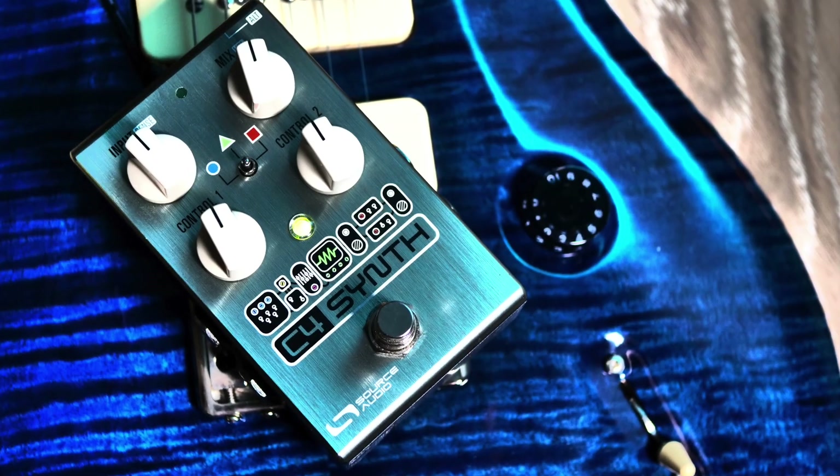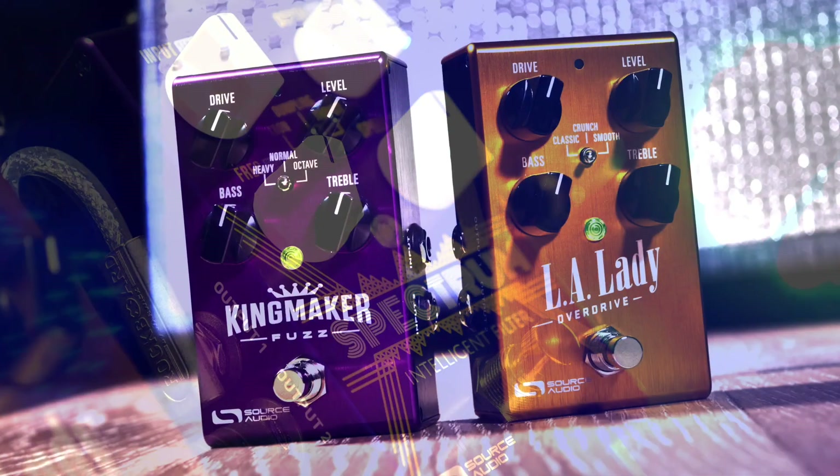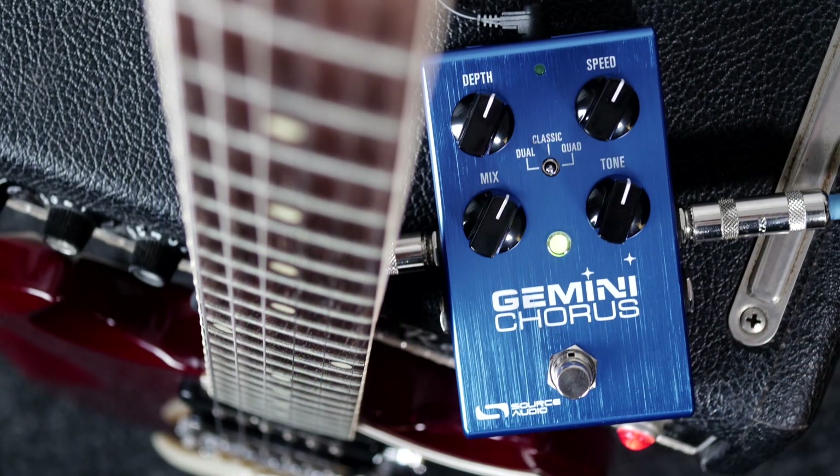So, for example, the C4 Synth — full MIDI control over that — the Spectrum Intelligent Filter, even some of the earlier pedals like our LA Lady Overdrive, all the overdrive pedals, and all the modulation pedals like the Gemini Chorus.